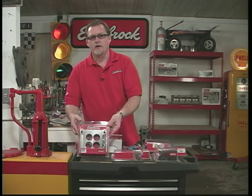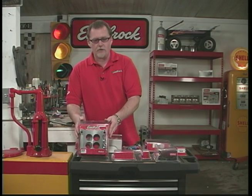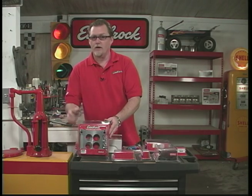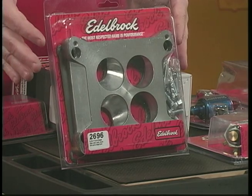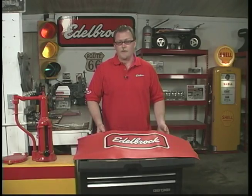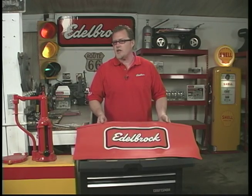Also, when installing on a General Motors vehicle — like an early vehicle — a lot of those have Quadrajet carburetors. If you're replacing a Quadrajet carburetor with one of our Edelbrock carburetors, you want to be sure to get our adapter plate to go from a square bore to a Quadrajet manifold. Another item to consider would be one of our signature fender covers, which protects your paint from getting scratched or chipped while you're working on the car.